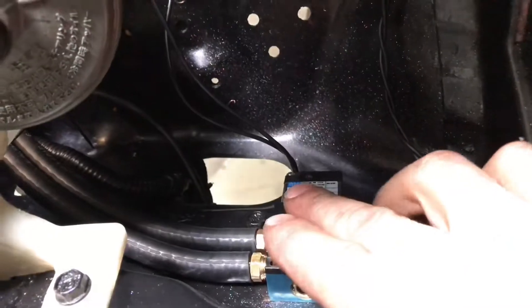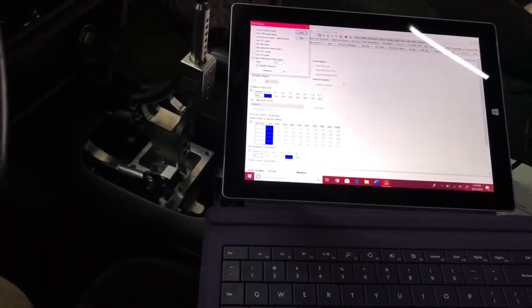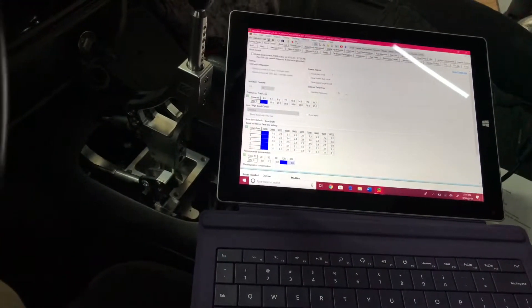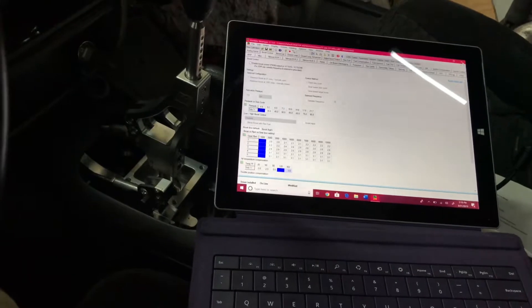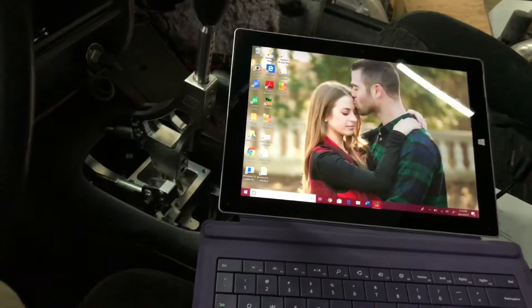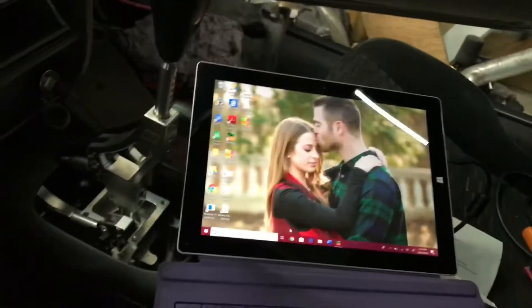And what that does is it pulses your boost control solenoid just the way your ECU is going, and you can hear and feel that it's working properly. Which is great for me because I was the one that soldered in the PWM kit, which happens to be $10 off of eBay — phenomenal. I got $50 for the boost control solenoid, and now I've got Boost by Gear.